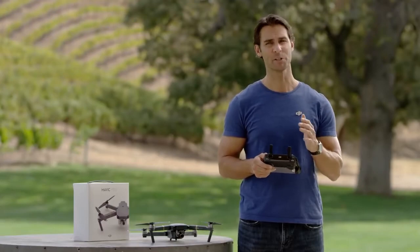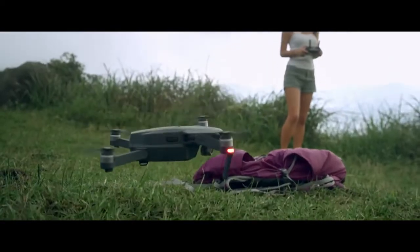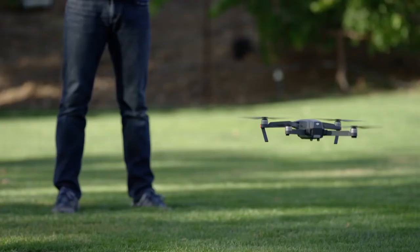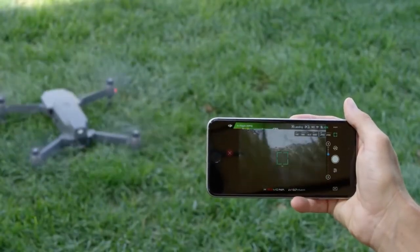The same system means that when you press return to home, the Mavic will avoid obstacles in its path as it comes back to you. Obstacle sensors are only in the front, so be aware of this when flying backwards or sideways. When landing, the Mavic will slow down automatically, even if you pull the throttle all the way down. You can also use the DJI GO app to perform an auto-landing procedure that will land the Mavic slowly and safely. Once you're on the ground, turn off the propellers by pulling the left stick all the way down and holding for three seconds until the rotors stop.